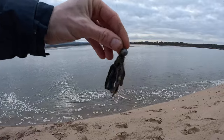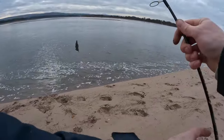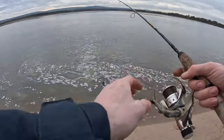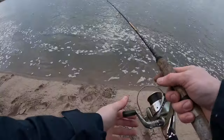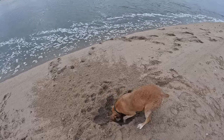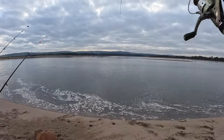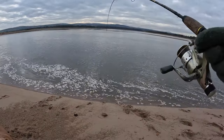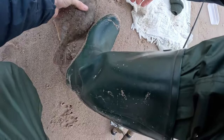I've got a jig head baited up with lugworm and all I was doing was just dropping it right there. Lana might have been trying to dig for some more bait — I'm not sure what she could smell. I didn't even know I had this fish on; I just lifted it out to check the bait and pulled the fish out of the water before I even knew I had it hooked.